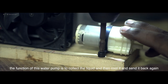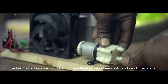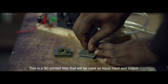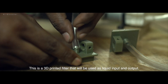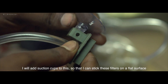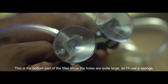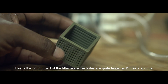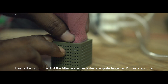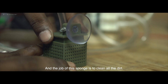The function of the water pump is to collect the liquid, cool it, and send it back again. This is a 3D printed filter that will be used as the liquid input and output. I will add suction cups so it can stick to a flat surface. The bottom part has quite large holes, so I will use a sponge to clean all the dirt.